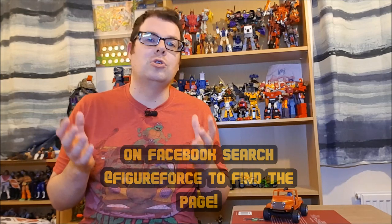Figure Force now has a Facebook page as well as a Facebook community page. I'll post a link to the community page in the description below. Please do join us — come and share your figure memories, be they old or even new figure purchases. Join the rest of us there and have a wee chat.